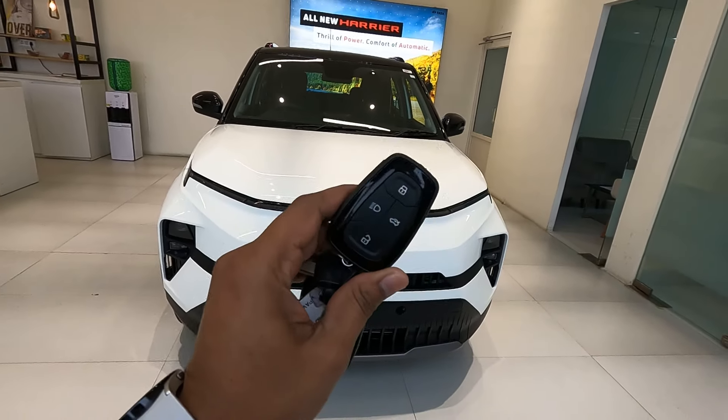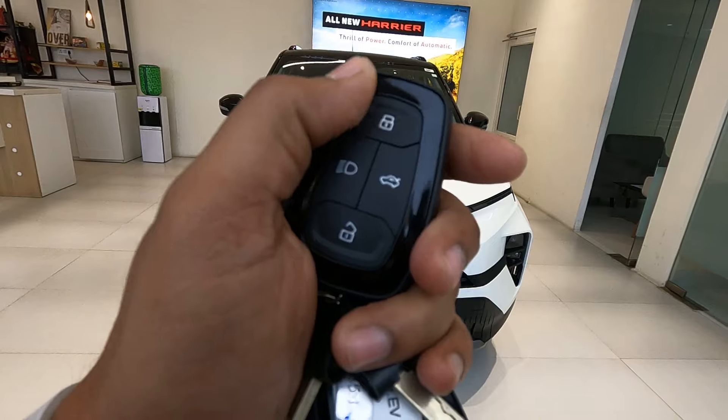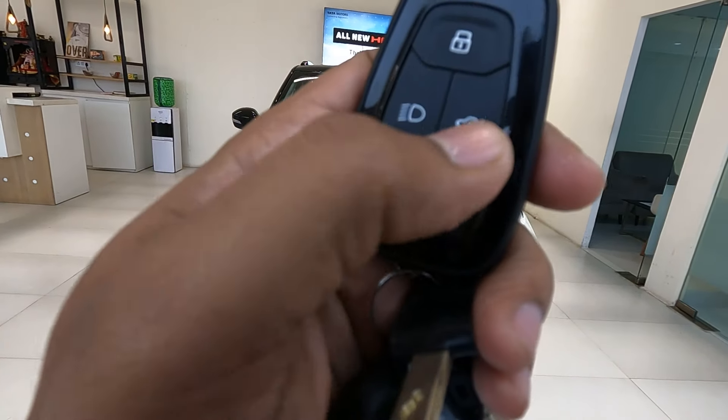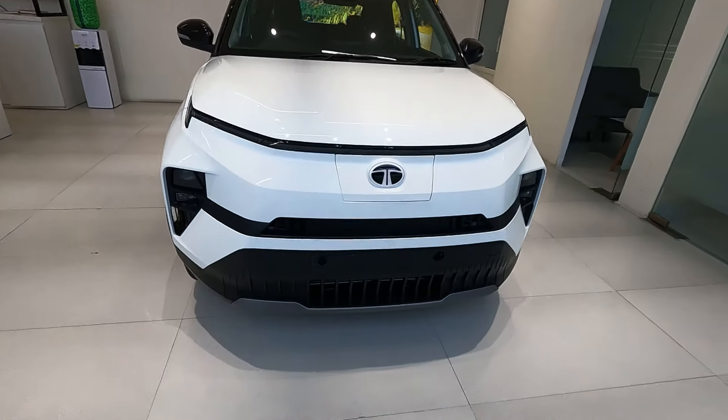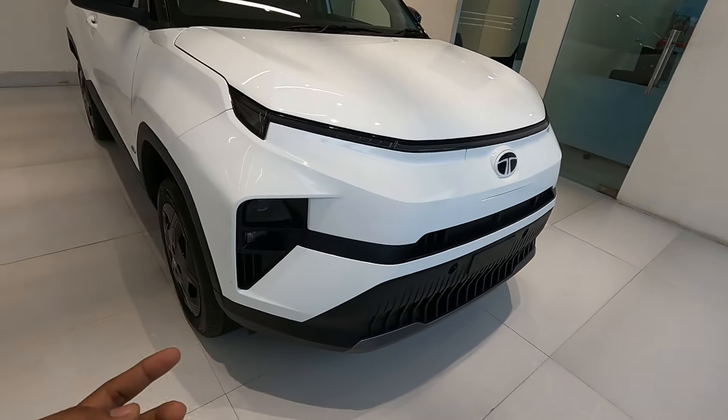Let's check out the keys of the Punch EV Adventure S. You get two smart keys with a lock button, unlock button, a button for the follow-me headlamps, and one to unlock the boot. Now let's check out the front — it looks quite impressive, a beautiful looking car.